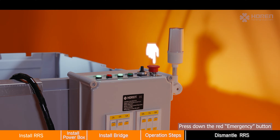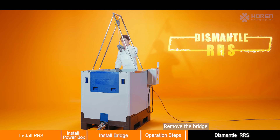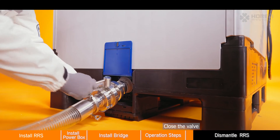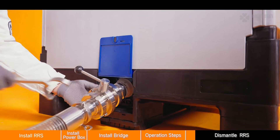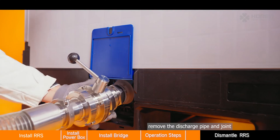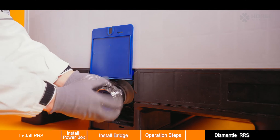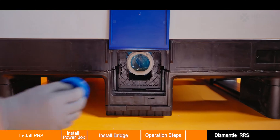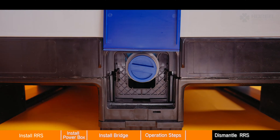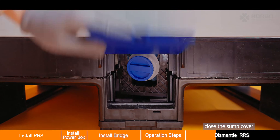Discharging finished. Press down the red emergency button. Remove the bridge, close the valve, and remove the discharge pipe. Screw on the valve cover, then remove the valve with a screwdriver. Close the sump cover.